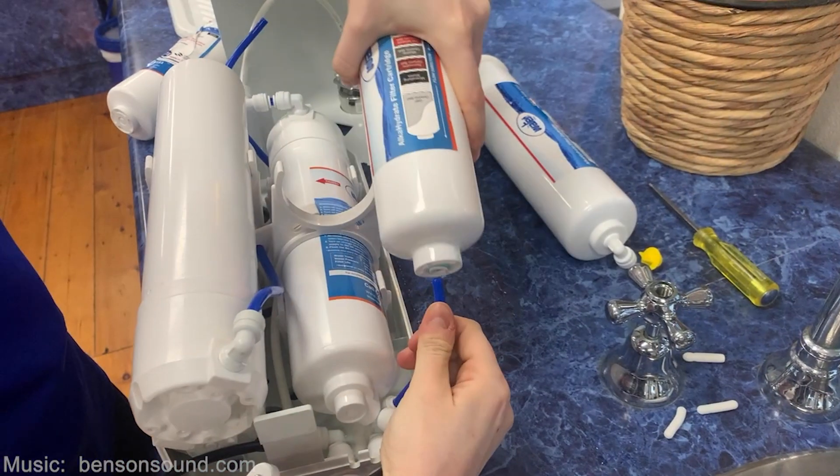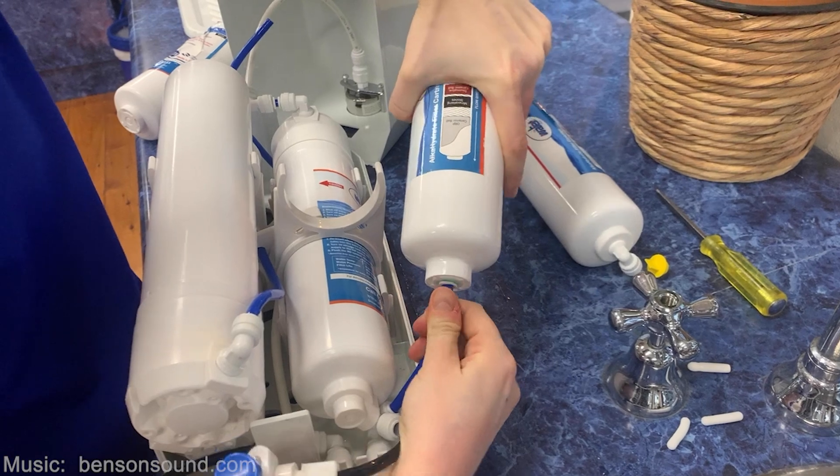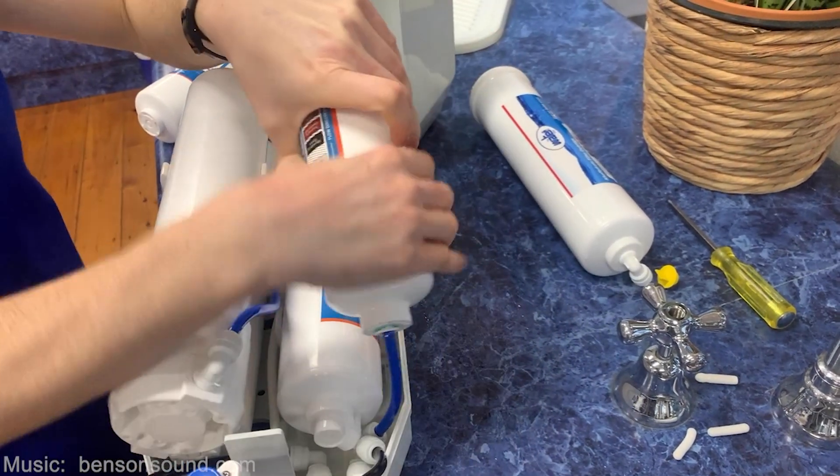All you need to do now is push the blue tubes back into either end of the cartridge and let the water run through the system for about five minutes until the water runs clear.